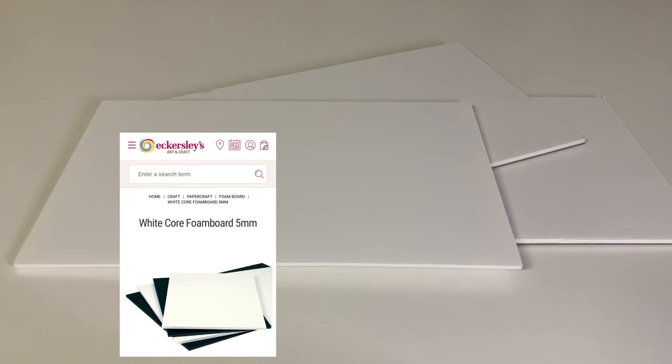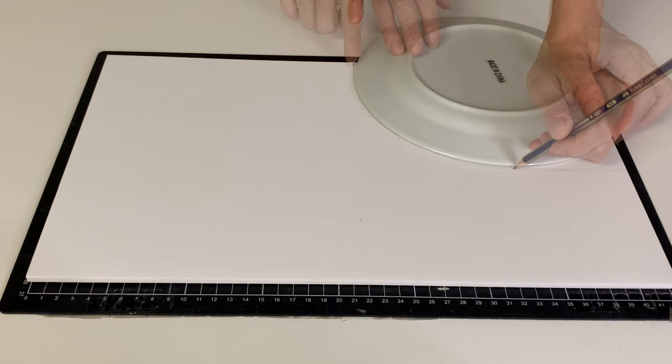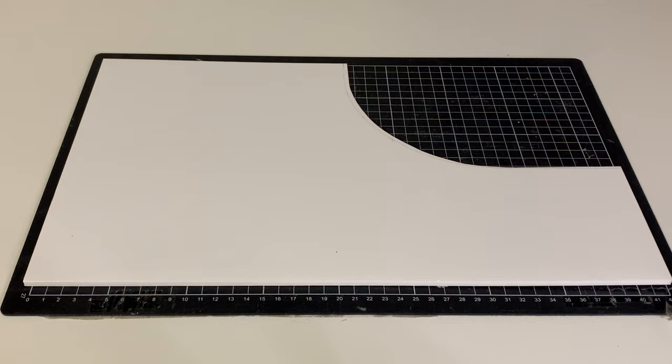Start by cutting the stable walls from 5mm foam board — you can easily substitute this material with cardboard. On two panels, mark a corner curve using a dinner plate or similar round object. Trace the arc, then cut away this section.